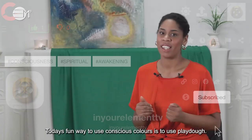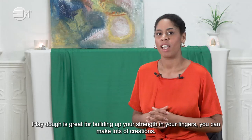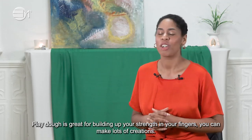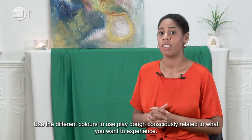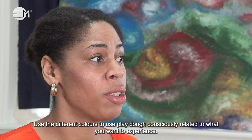Today's fun way to use conscious colours is to use Play-Doh. Play-Doh is great for building up your strength in your fingers. You can make lots of creations. Use the different colours to use Play-Doh consciously, related to what you want to experience.